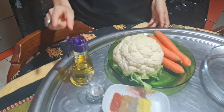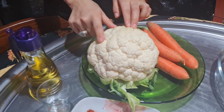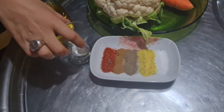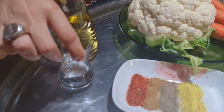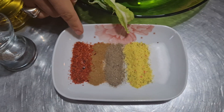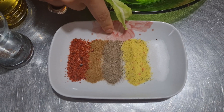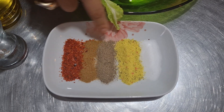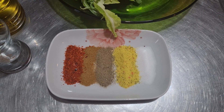We are going to use two tablespoons of olive oil, one cauliflower, four carrots, and two tablespoons of apple vinegar. For spices, we have red hot pepper, thyme, black pepper, dried vegetables, and salt. If you don't have any of those, you can use any type of spices that you like and would enjoy eating.